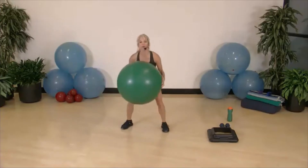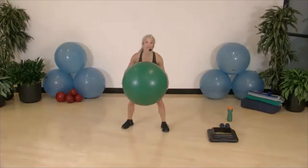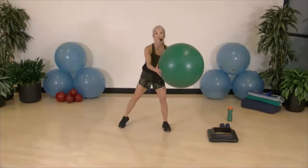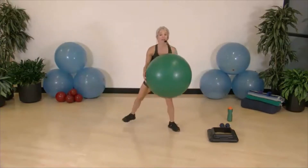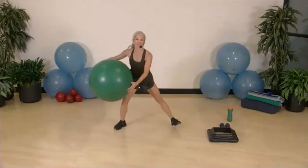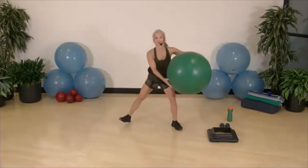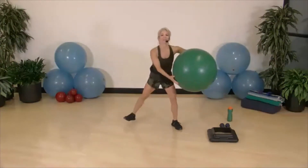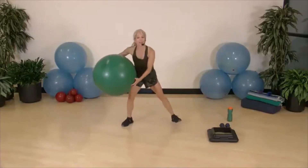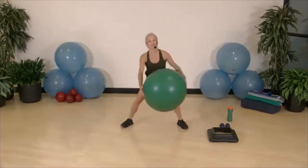Now we're going to go to a hamstring curl — just swinging the ball down low as we do that curl. Any workout we do is based on what works for you. Drive the heel up into the glutes and take it side to side, just swinging it to get our core temperature up and get us engaged for the rest of the workout. If anything hurts or doesn't feel right, modify — I'll show those modifications along the way.